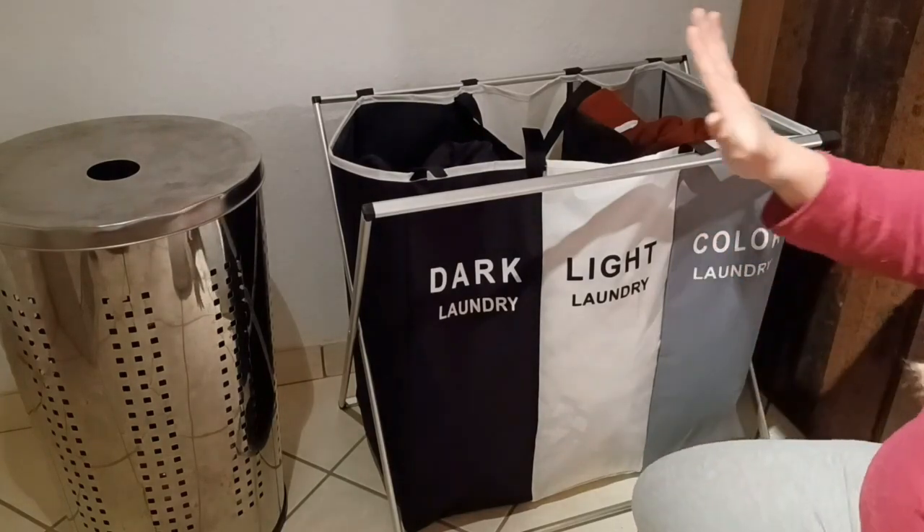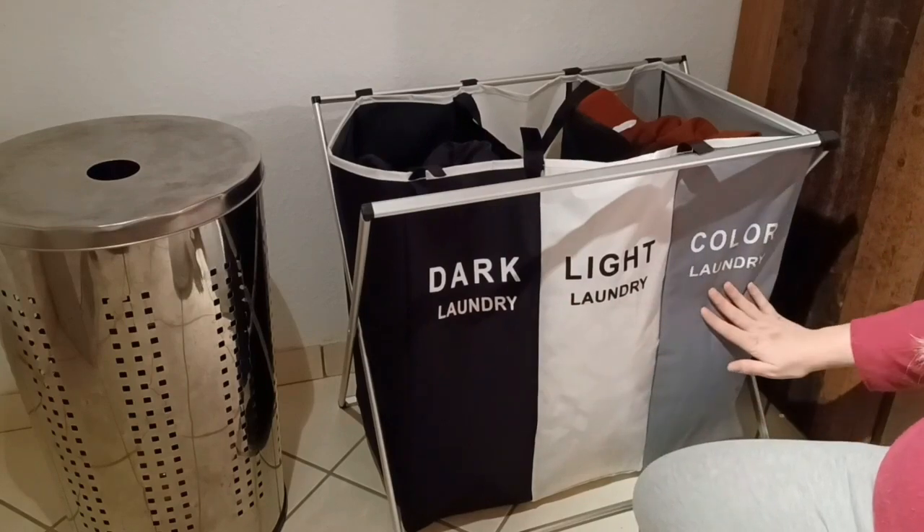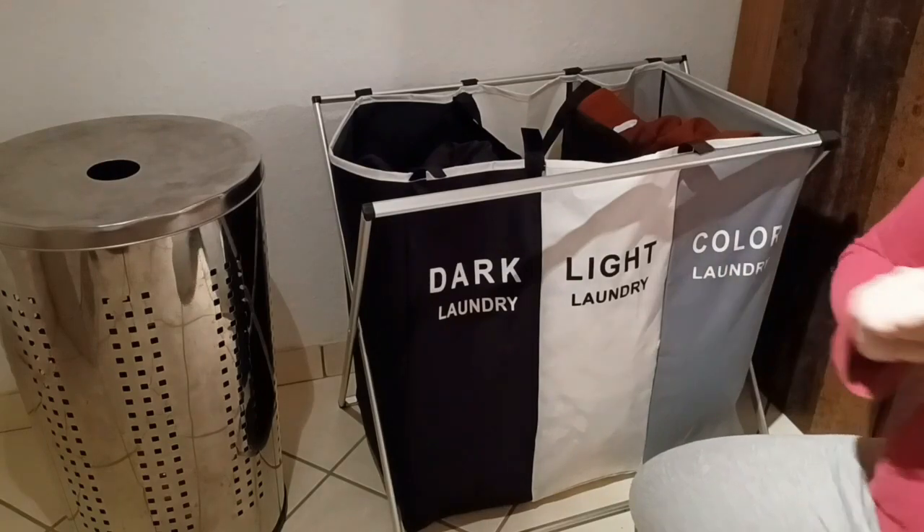What I love about it is that it is separated into three sections: you have dark laundry, light laundry, and color laundry. So even if you have kids, everyone is going to know exactly where to put their dirty laundry.